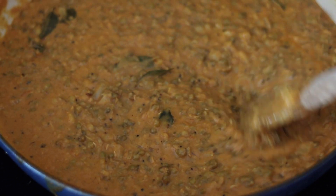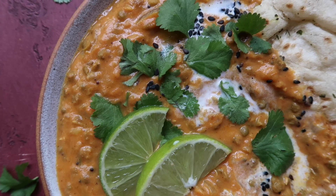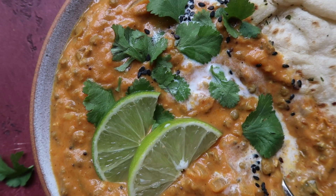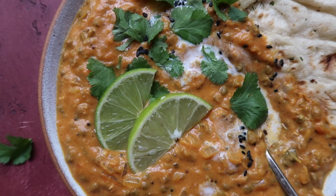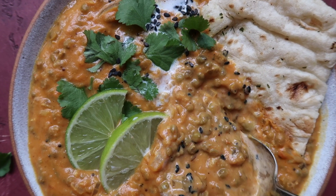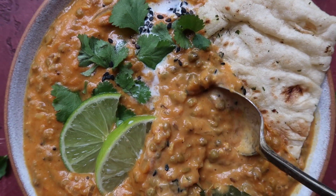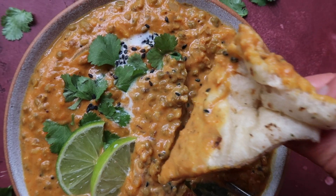After that, the curry is ready — it's super creamy with that lentil-like consistency. I love to serve it with some coconut yogurt, chopped coriander, a squeeze of lime, and dipping in a naan bread. It's so creamy, and I promise you this curry — like every curry — tastes so much better the next day, so it's great for leftovers.